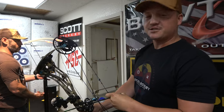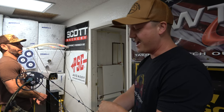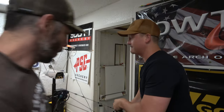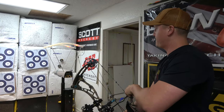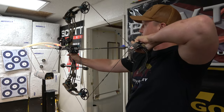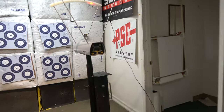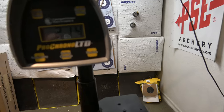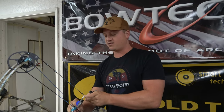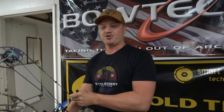Bree is a little bit too short — vertically challenged — to shoot through this chronograph, so I'm going to attempt to shoot her left-handed bow through here, and hopefully it doesn't go poorly. It's got about a two-inch draw length too. Send it right there. 214. It actually feels pretty comfortable shooting. You got to switch to left-handed? Yes, I'm going to be a switch shooter — like the Chipper Jones of archery, shoot switch.